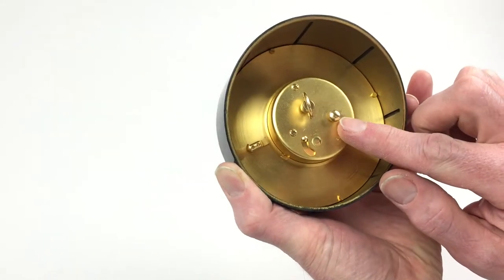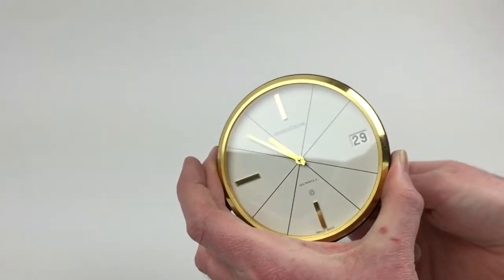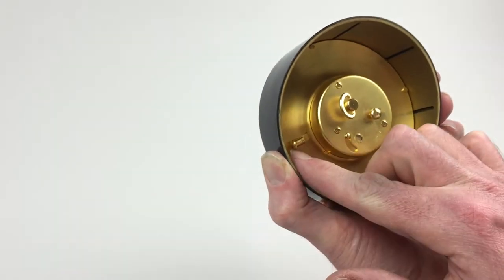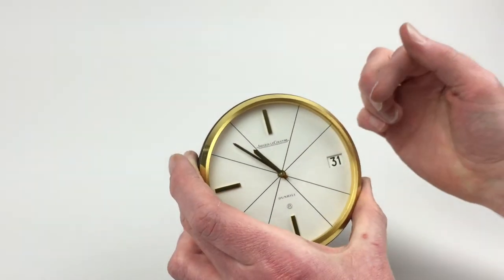To change the hand setting, use this here. And then you can also advance the date by pushing this here in towards the clock. That will advance the date window.